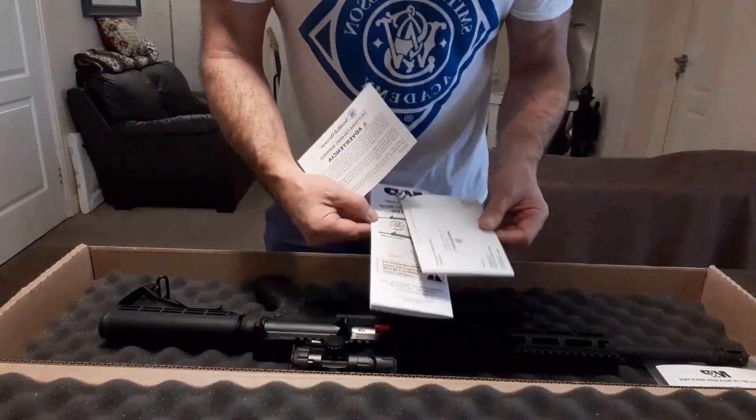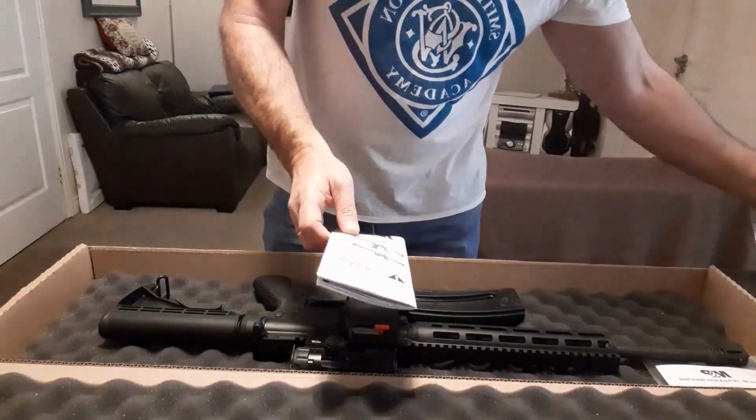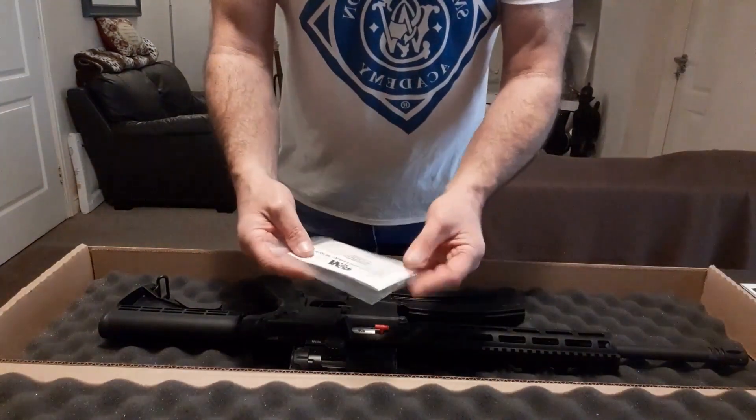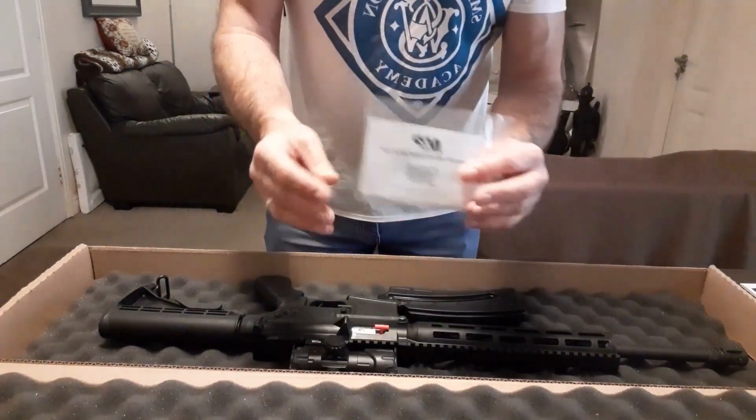There's paperwork, a manual, the warranty card, and also the red and green dot sight instructions.